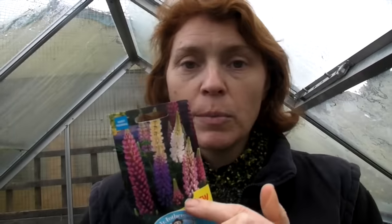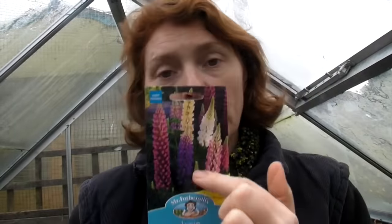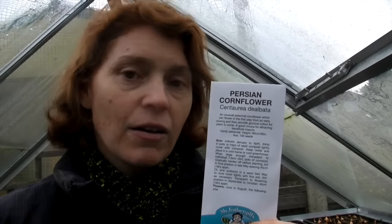You can either sow them from seed or you can get small plug plants - it's entirely up to you. The ones I'm going to show you today are lupins, because I absolutely love them - the flowers are so big, they'll grow really quite tall and the bees will love going into all the different flowers. Also some cornflowers, which are perennial cornflowers that come up year after year and are just beautiful.